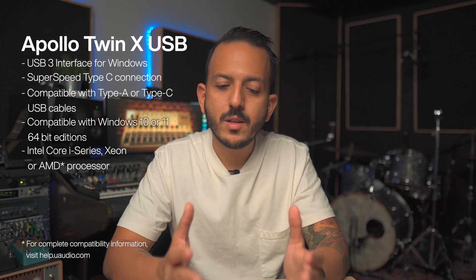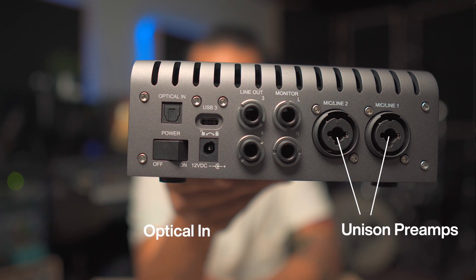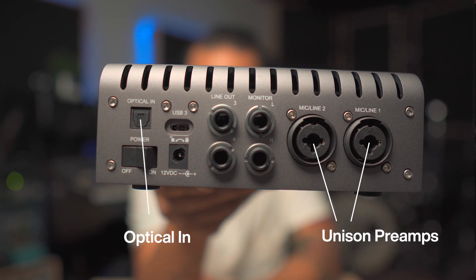Now let's talk about features. This interface has a dual processor, which means it has two cores inside for processing UAD plugins in real time. It comes with two Unison preamps that can model other preamps as well, and it also has an ADAT input for up to eight channels of optical inputs.